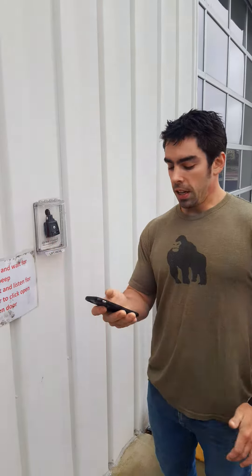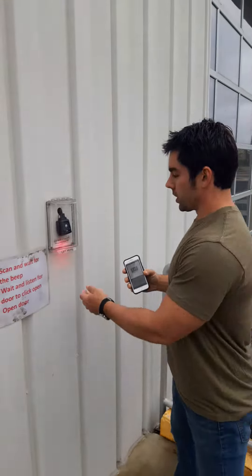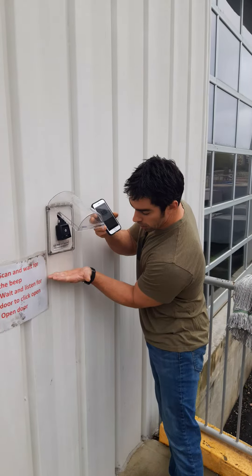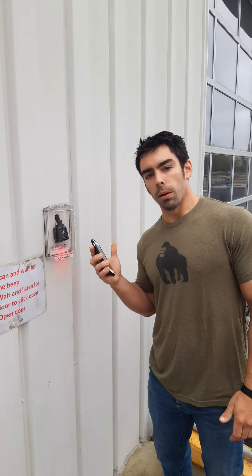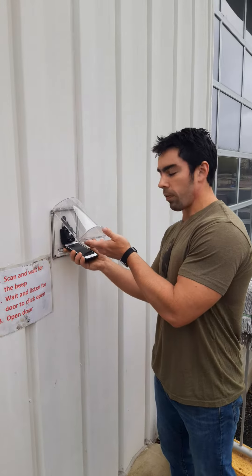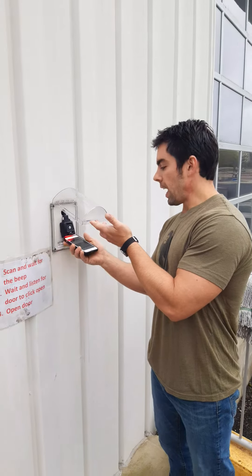If you feel like you need to remove this to scan the barcode, I'm going to show you why you don't. The scanner's field of view gets bigger the further away it is. What's probably happening if you're having problems is that you're trying to jam the phone right up to the scanner — this doesn't work.